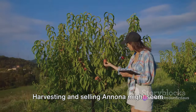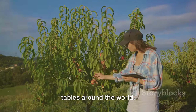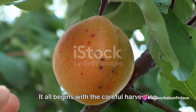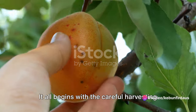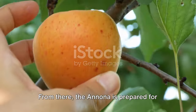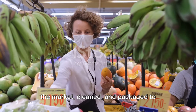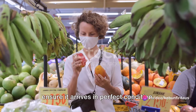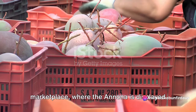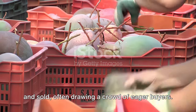Harvesting and selling Anuna might seem like a lot of work, but it's a process that brings this delightful fruit to tables around the world. Let's take a moment to reflect on the journey we've just shared. It all begins with the careful harvesting of this unique fruit, where each Anuna is hand-picked at the peak of its ripeness. From there the Anuna is cleaned and packaged to ensure it arrives in perfect condition. Then comes the hustle and bustle of the marketplace, where the Anuna is displayed and sold, often drawing a crowd of eager buyers.